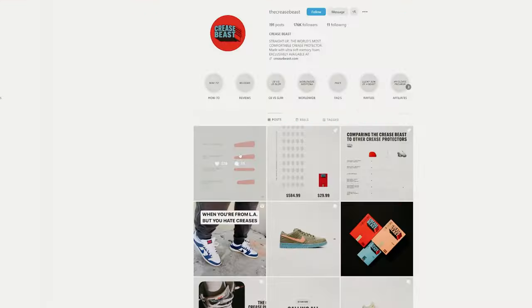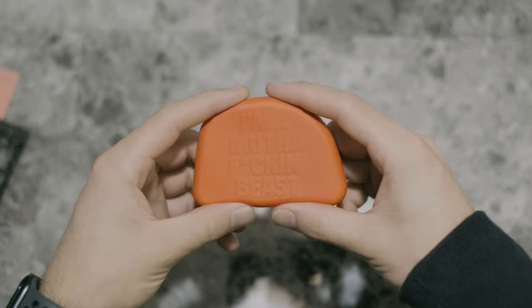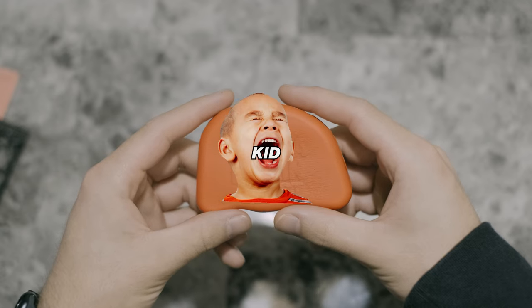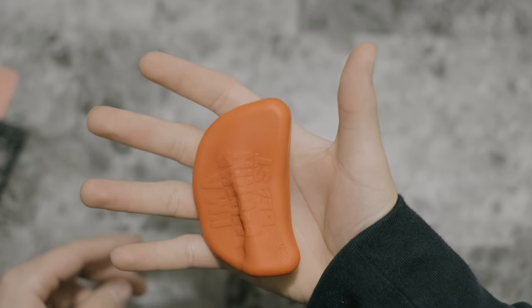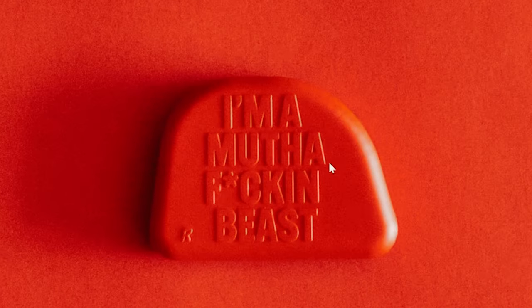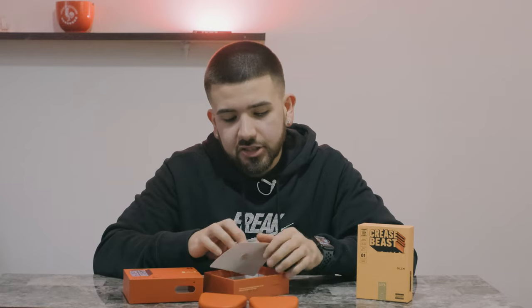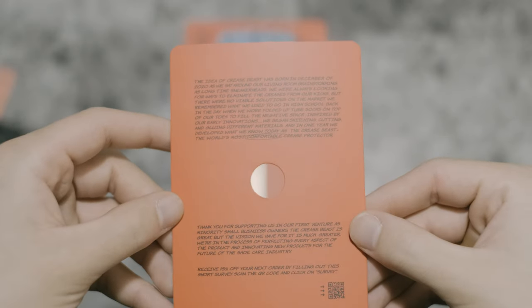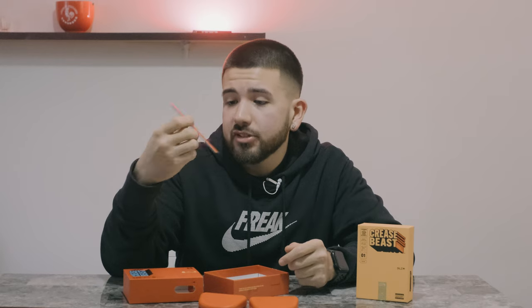These are the fourth spec they ever made — I think they have four different models and this is the latest. Opening it up, with the regular Crease Beast you're met with these foam pads which feel almost like a squishy kid's toy ball, or like a foamy play-doh. You've got R for the right foot and L for the left. Inside the packaging is basically a thank you and the history of the company, and there's a discount code for 15% off an order.